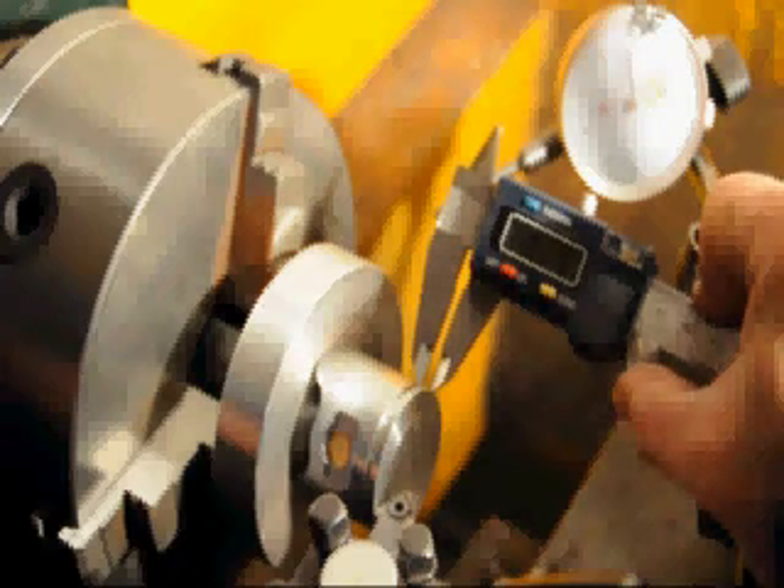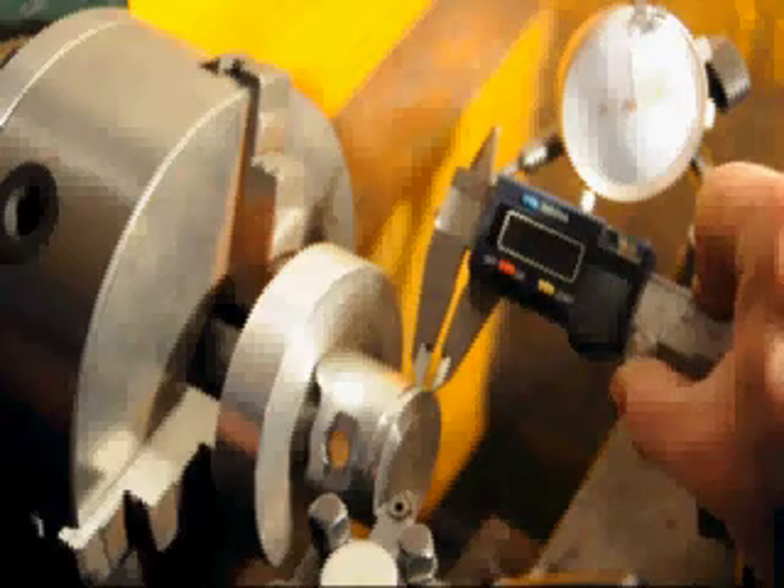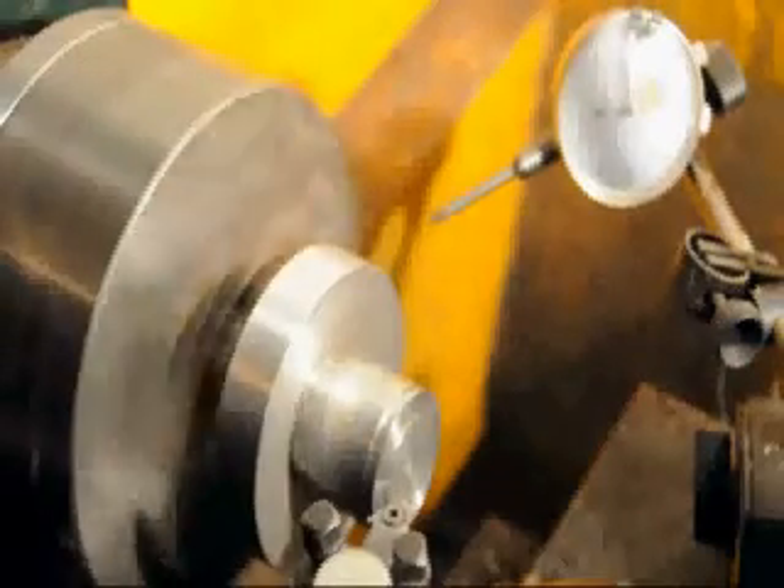We've got about 18 thousandths yet to go to bring the crown thickness down to 100 thousandths. And we're making the final pass.